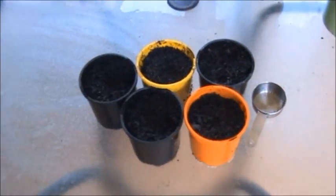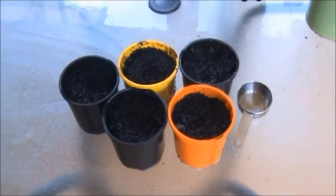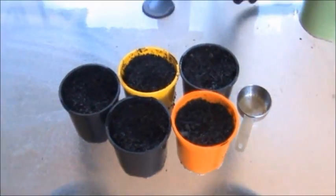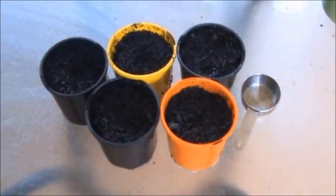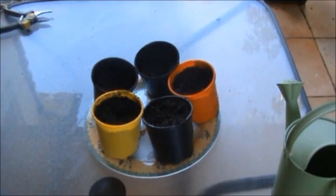Once they have been watered, just leave them for the day to absorb the sunlight and continue every day for two weeks, observing and recording results. Put your pots in a tray to save you any cleaning up.